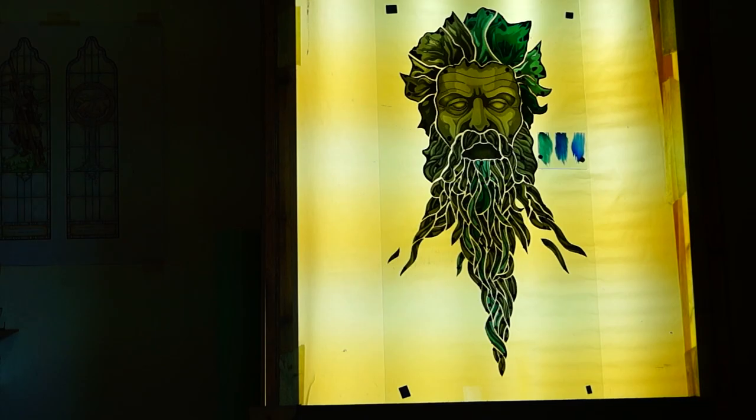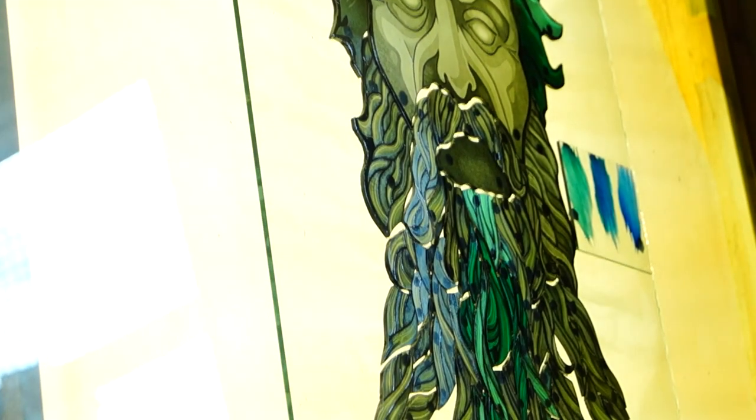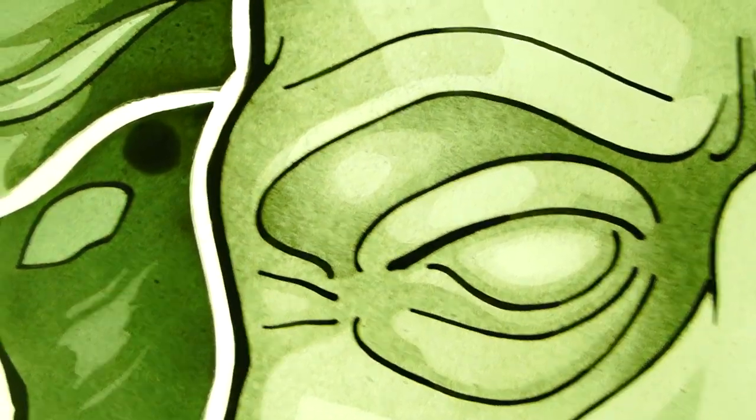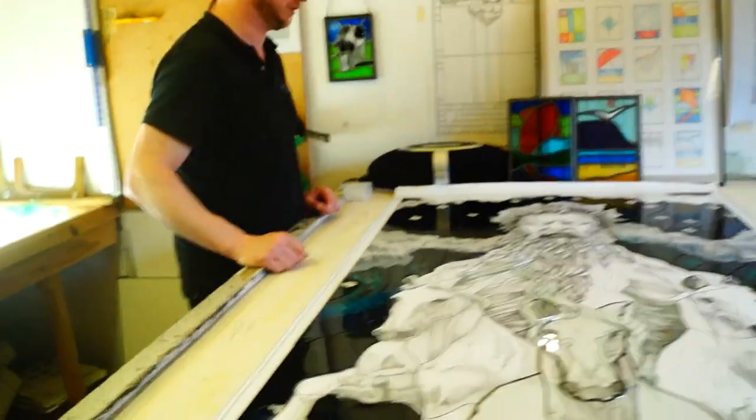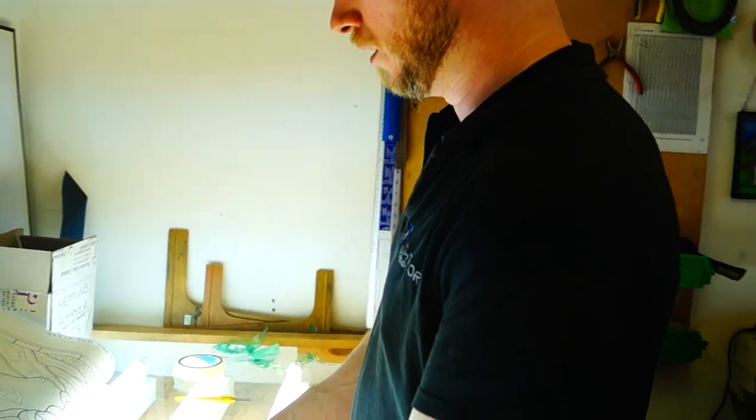Welcome back to Lightwork Stained Glass. Here we have Neptune. We've got the main cartoon, the main shaded up cartoon, and as you can see we've got the glass laid out on that light box.